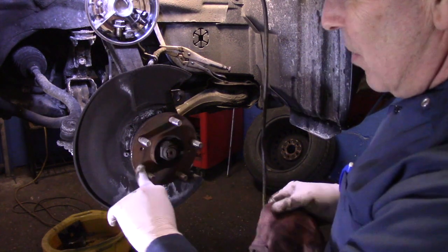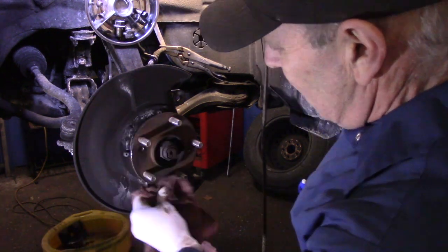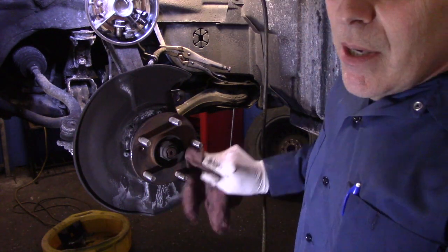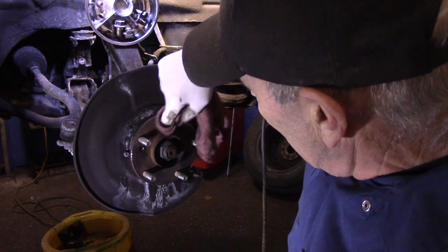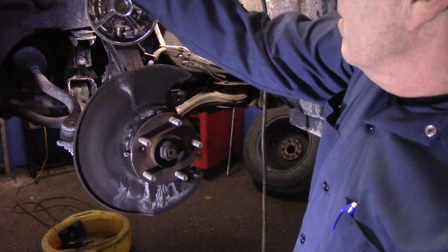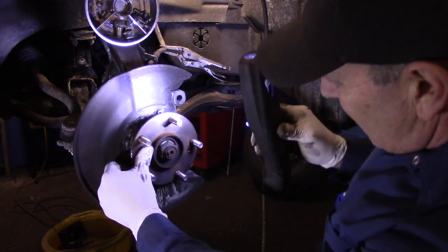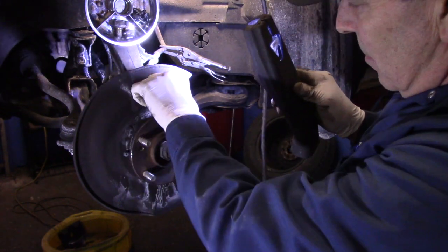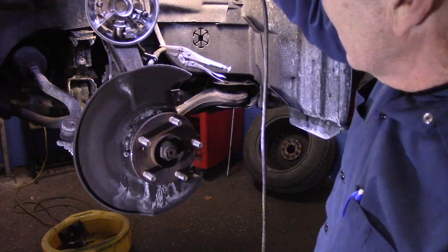Now you want to make sure this part of the hub itself has no rust on it. It's very important that there is no rust here at all — if there's even a little bit of rust and you put the rotor on without cleaning it, you're going to have a pulsating brake pedal and you'll wind up doing the job a second time. So take the time and make sure there's no rust on it. This one may look a little rusty but nothing that sticks up, so we're going to let that go.